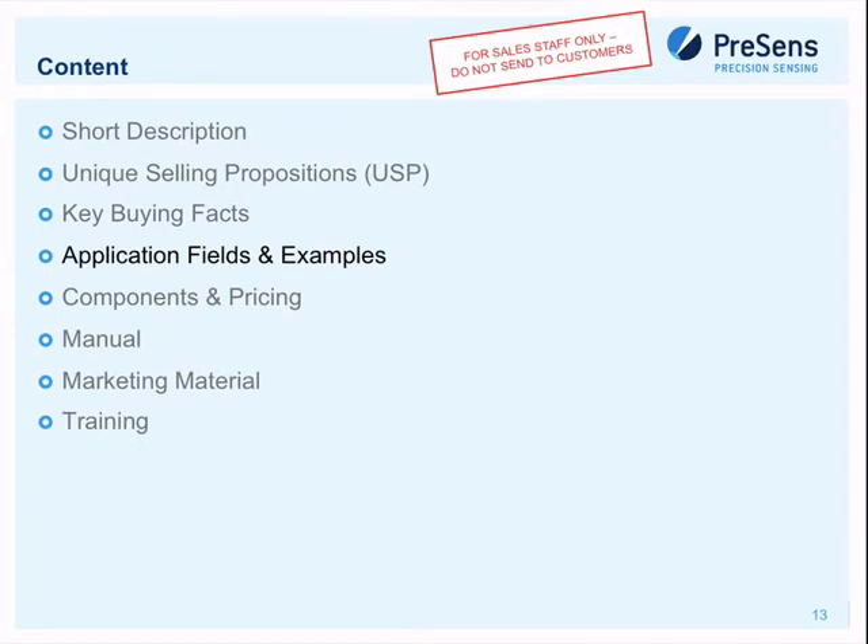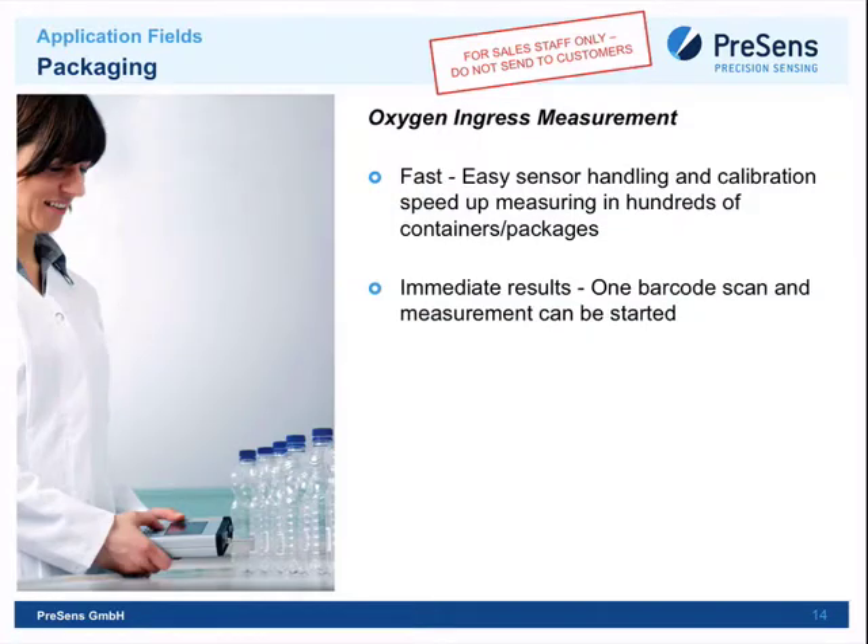The first application field is food and beverage packaging. Customers want to measure oxygen content inside PET bottles or food containers — salad, bread, etc. — to maximize product shelf life. A non-invasive sensor spot is placed inside the bottle or vessel, and the FireBox Four is used to measure through the wall, going from one box to another. It's fast thanks to barcode calibration and highly efficient.